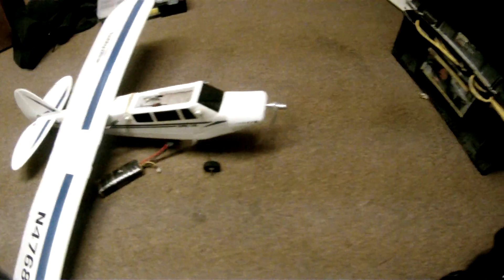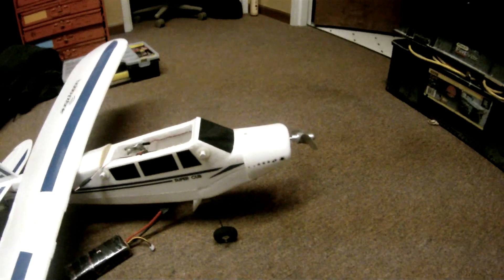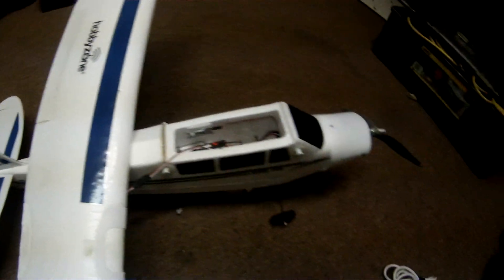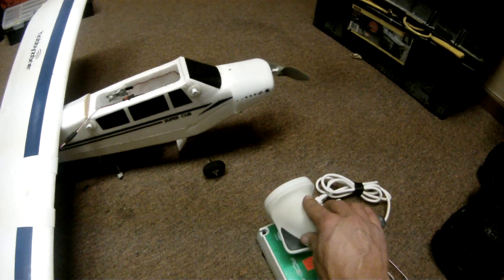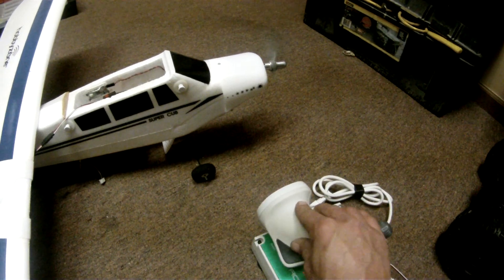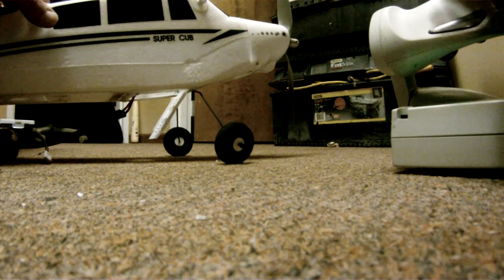I did have to reverse the throttle direction in order to get it right — full throttle was off and then throttle was on. You can see that it works really well; let me give it full juice here.